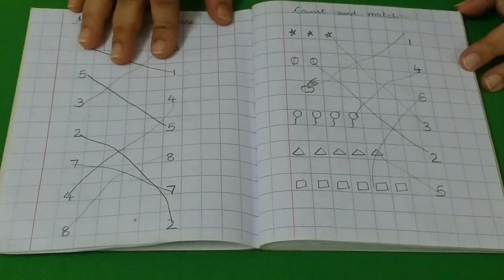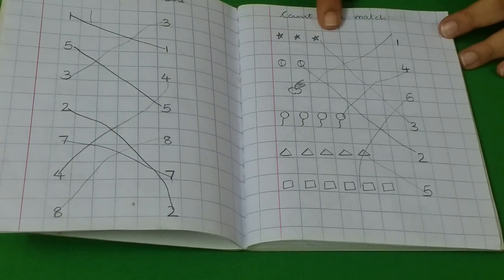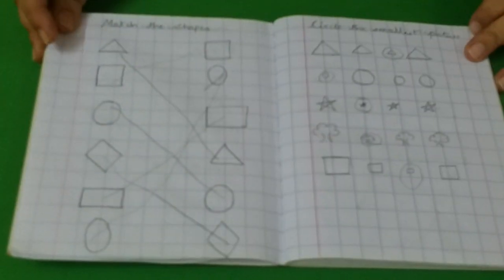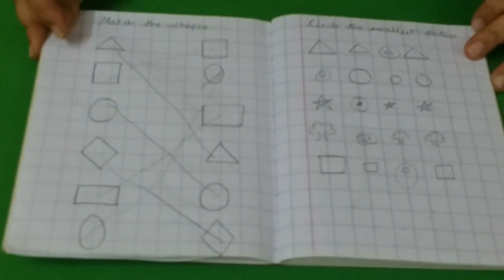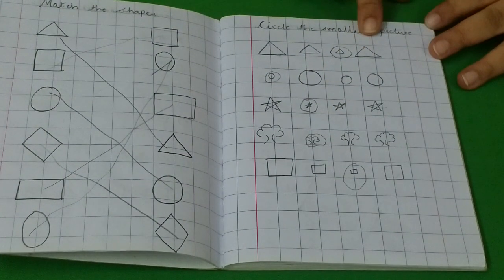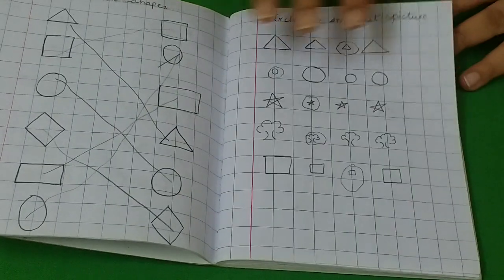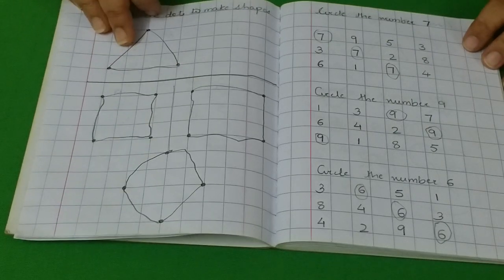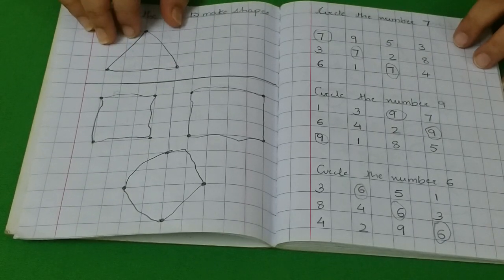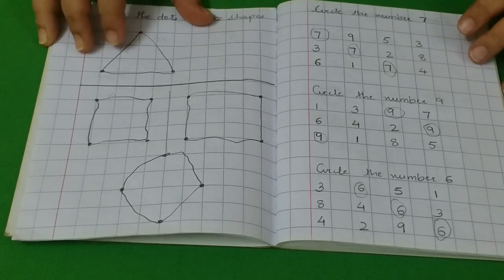This is matching the number — a good number recognition activity. Here they have to count and match the number. Next activity is matching the shapes. Here they have to circle the smallest object — she needs to find out which is the smallest object and circle it. Here I had given her three dots and then she has to make the shape and name the shape. She obviously wouldn't write the shape name because we were not yet into writing at that time.